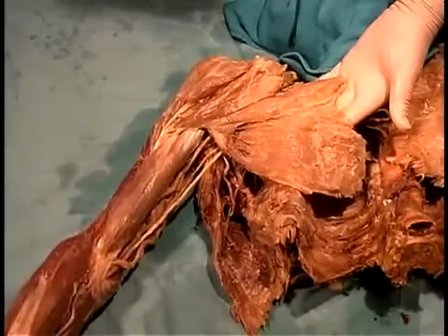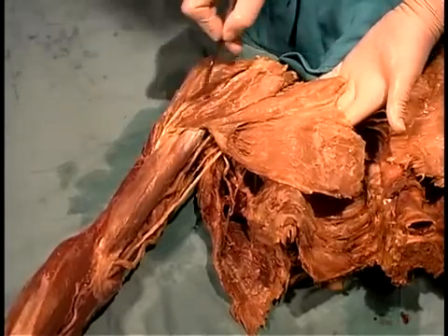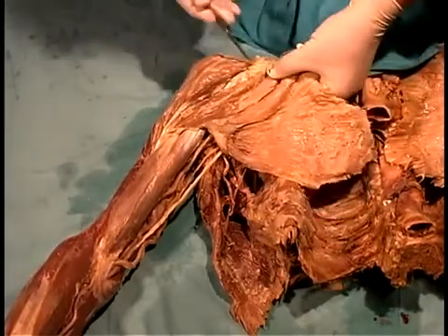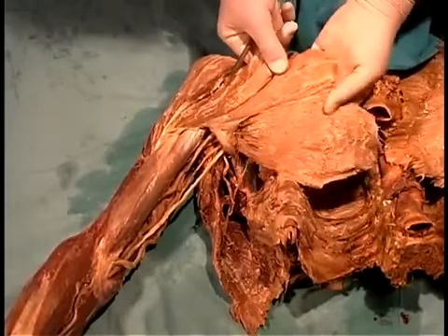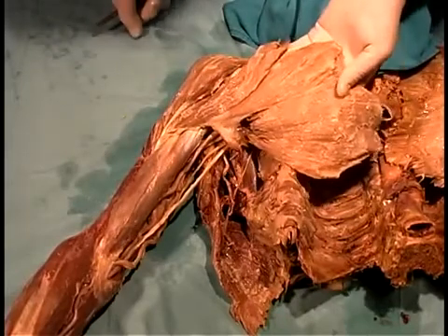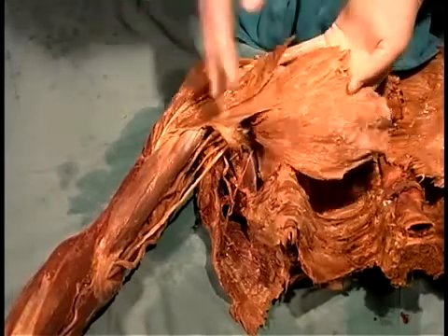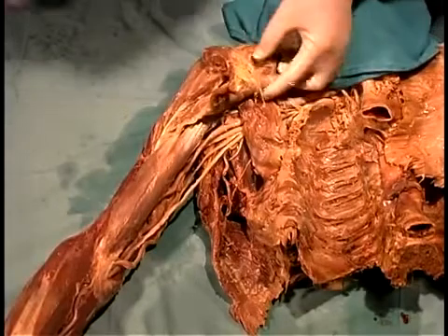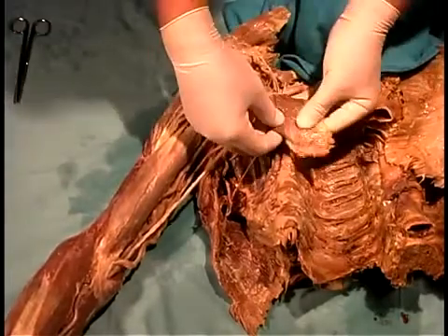We've turned the specimen over and are looking at the right shoulder from the anterior side. The deltoid is right here. The cephalic vein ran between the margin of the deltoid and the pectoralis major. The pectoralis major is a mover of the glenohumeral joint because it attaches to the humerus. We can separate it from the deltoid to move it out of the way and look at deeper structures — reflecting it forward and cutting the pectoral nerves to move it entirely aside.